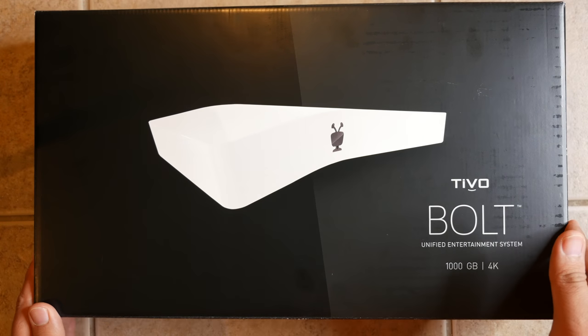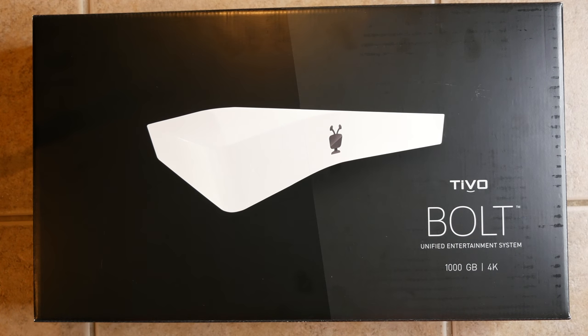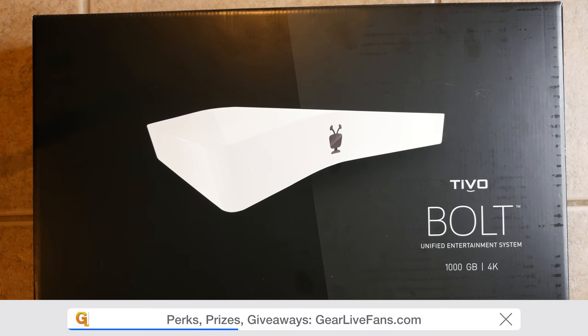There's the front — pretty plain compared to TiVo's older boxes, which were usually colorful with yellows and blues. The colorful TiVo guy is now much more subdued. This is a TiVo Bolt unified entertainment system and I have the 1000GB or 1TB model.